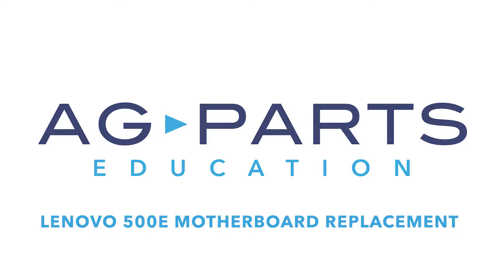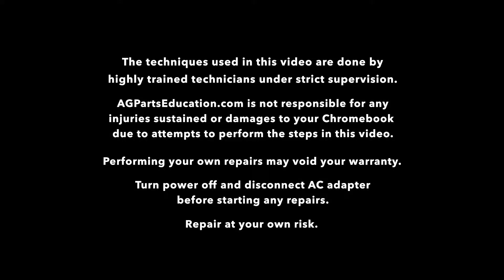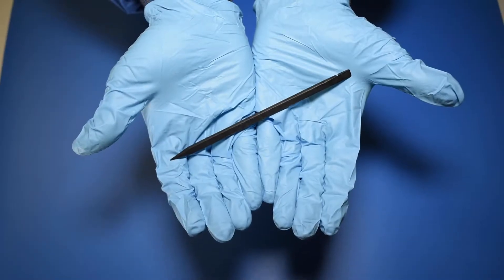Hello and welcome to our Lenovo 500E Motherboard Replacement video. You'll need a few tools to get started, like a static mat, a spudger, and a manual screwdriver.